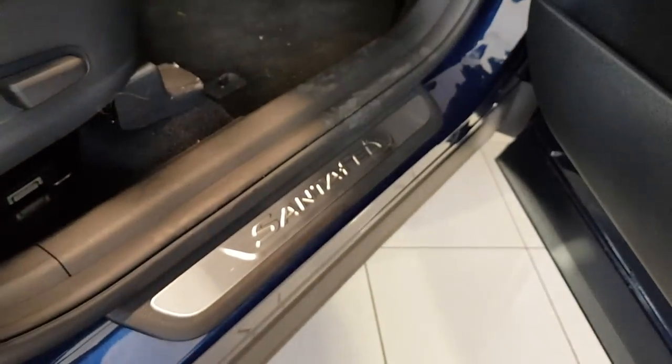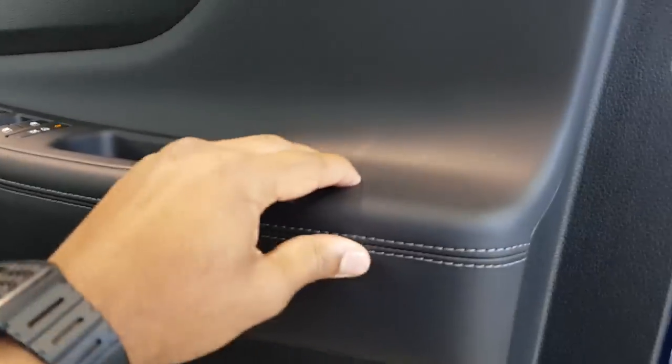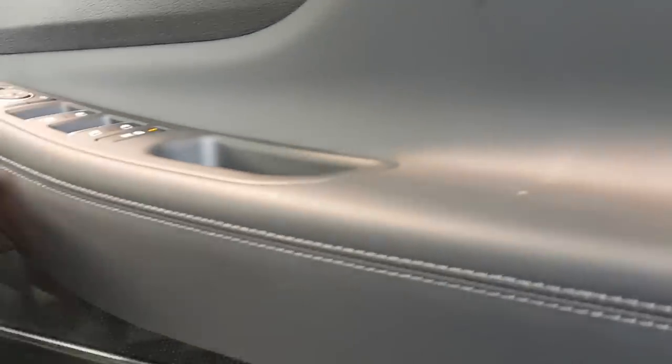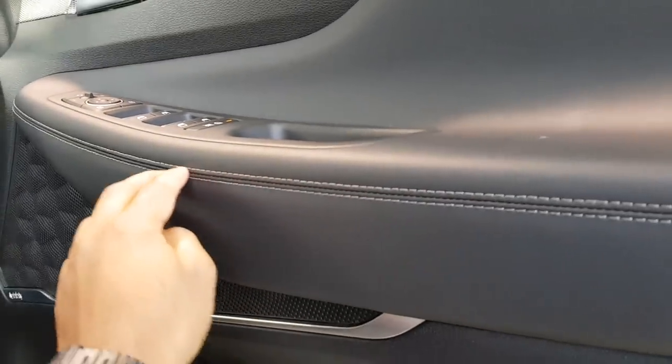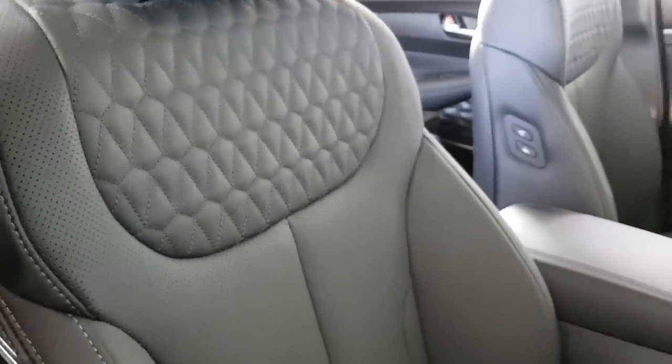This is the Santa Fe interior. You can see here you've got a single drink holder, nicely padded — very nice. It's great stitching and soft-touch materials with electric seats — I've already showed you that, very nice.